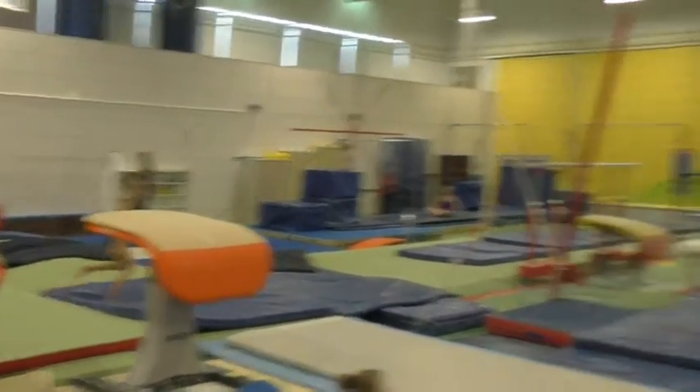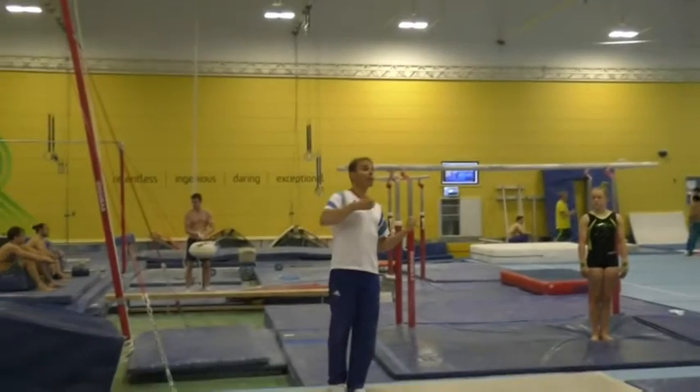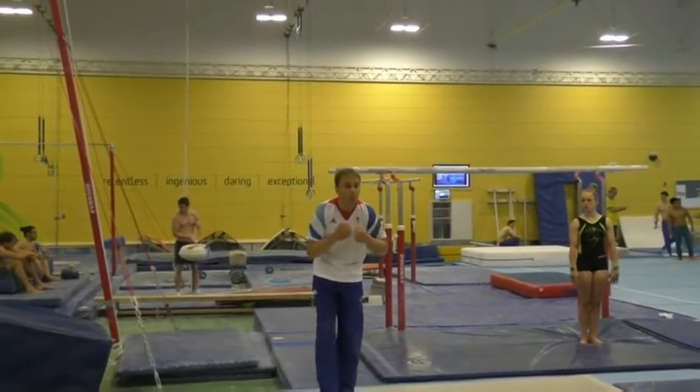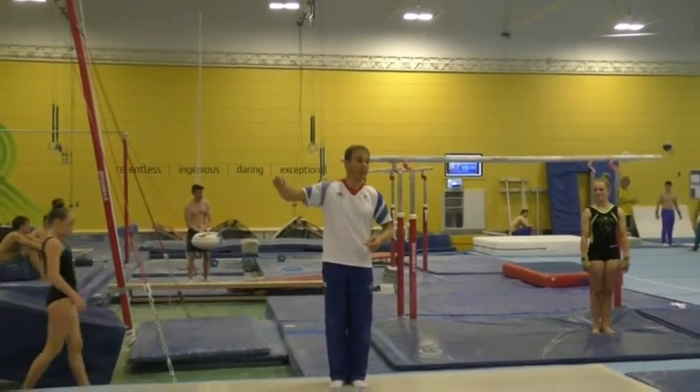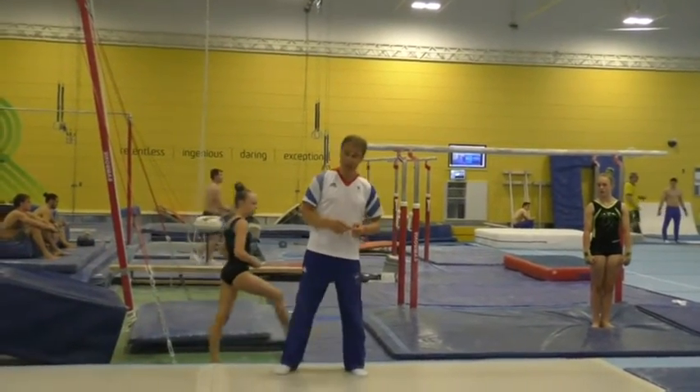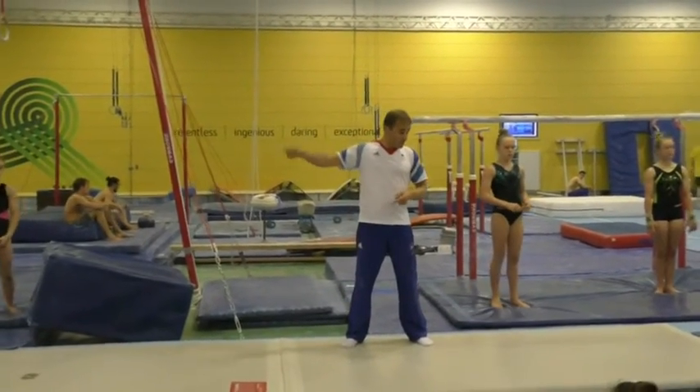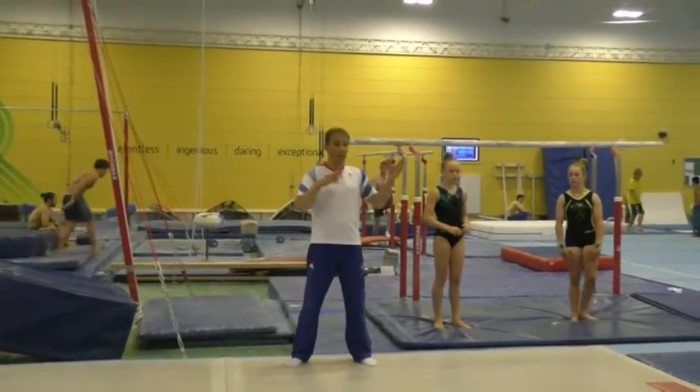What we want to try and see is that the body stays straight all the way through and lands in this position as well — not in this position. You don't want to change shape; this has got to lead into another skill. If we get this right, we'll be able to do layout, fold, fold, layout, fold, double front, and big combinations.